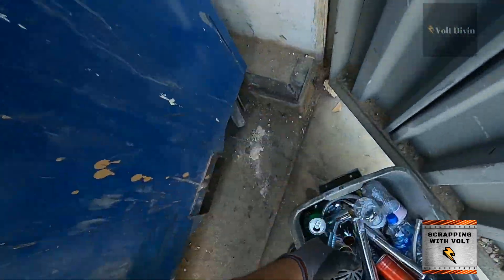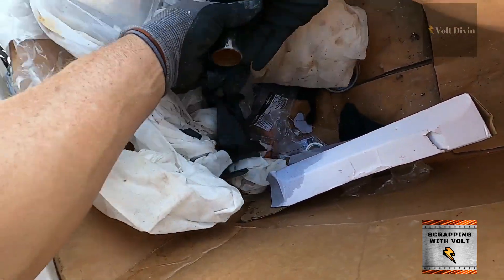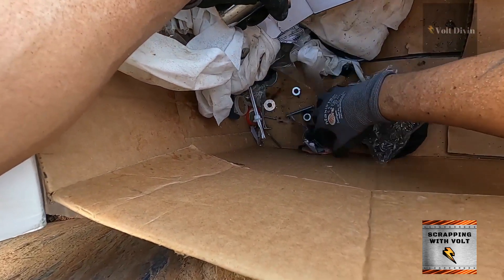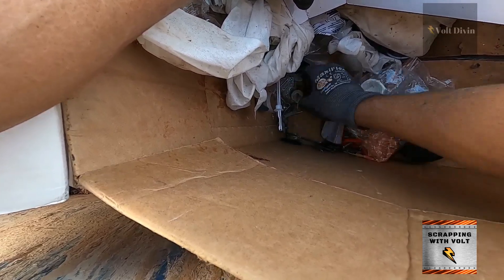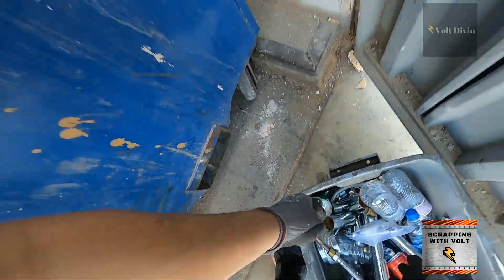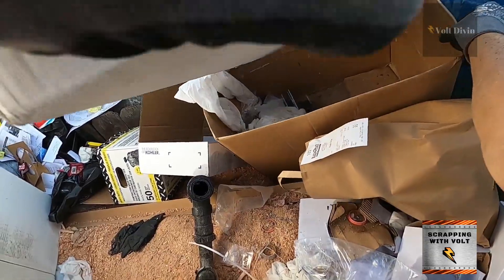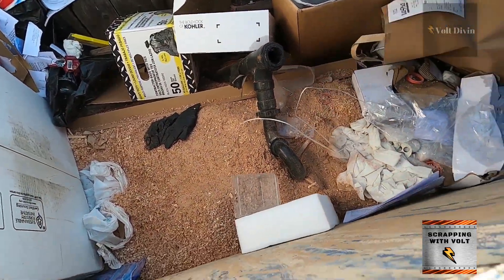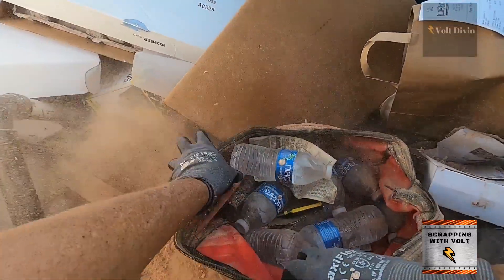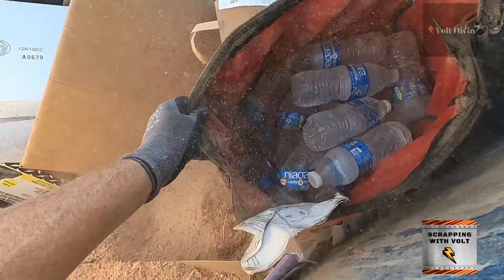Sometimes we'll find places like plumbing or electrical and they just throw out so much good stuff. For the most part these places are really cool about dumpster diving — it's kind of different from the retail dives. At retail you have to be quick and get out before they see you, but with this type of stuff they're pretty much fine with it, so Mr. Volt was able to take his time and really go through a lot of this stuff. If you just peek in you're not going to see all the stuff that's buried in there.